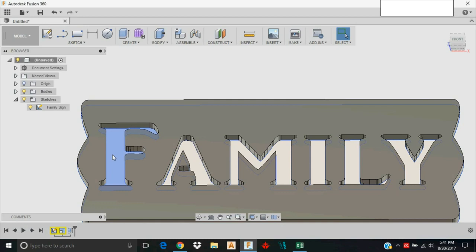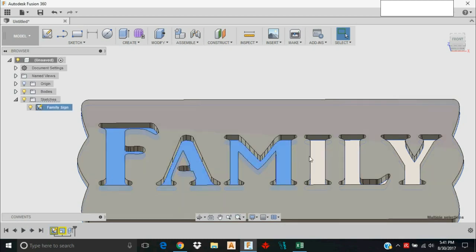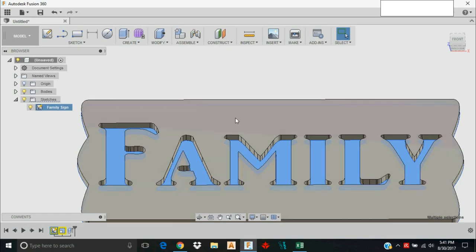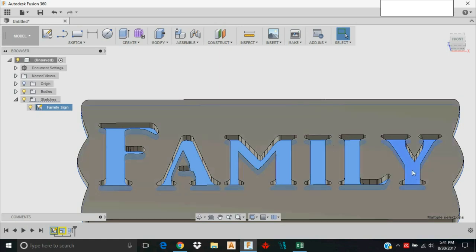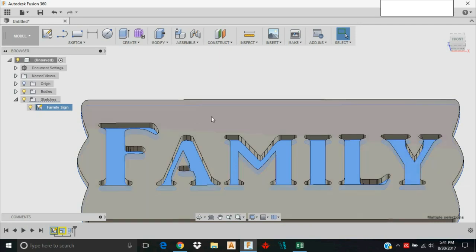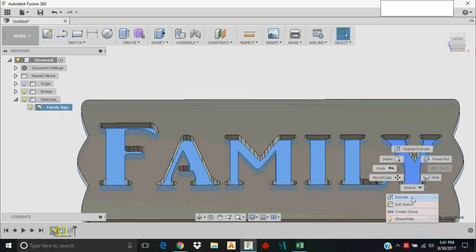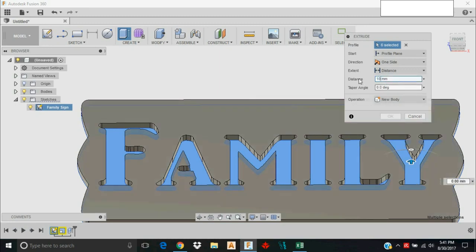I'm going to click each one of these letter features, holding the Control button to select all of them at the same time. I want to pocket them down three millimeters into the stock. I extruded the base to 13 millimeters, so I need to extrude these letters up 10 millimeters — because 13 minus 10 is 3. I'll right-click, Extrude, and set the distance to 10 millimeters.